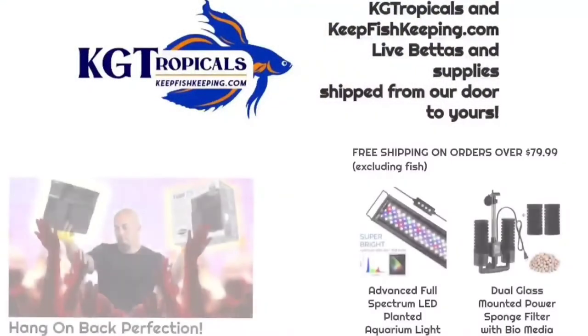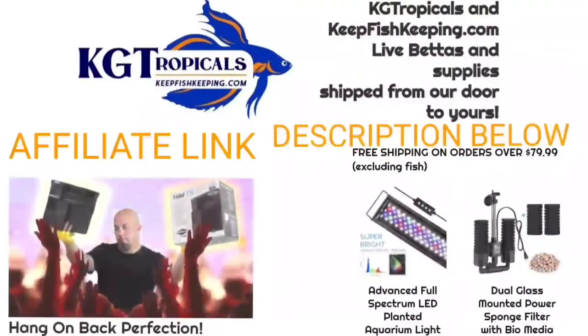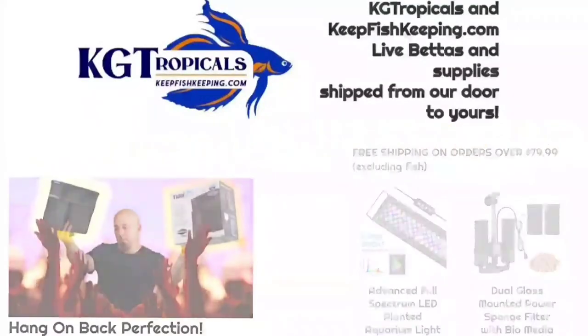Are you looking for some fishy fish stuff? Go ahead and swim on over to KG Tropicals KeepFishKeeping.com and get you some.